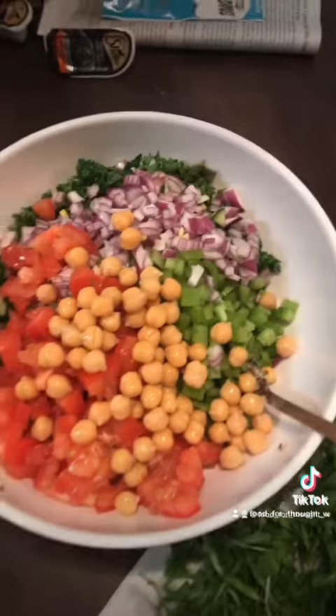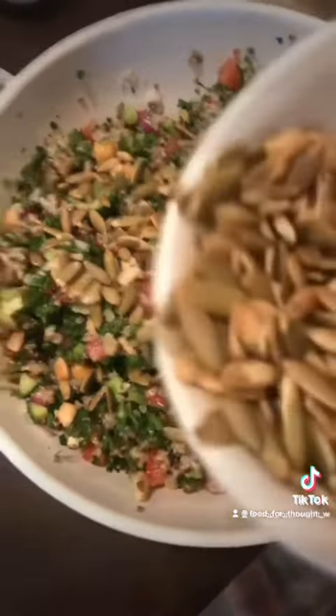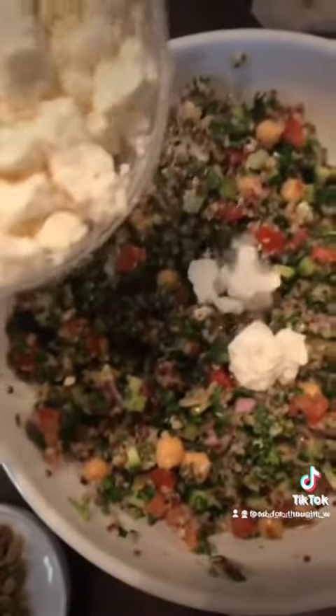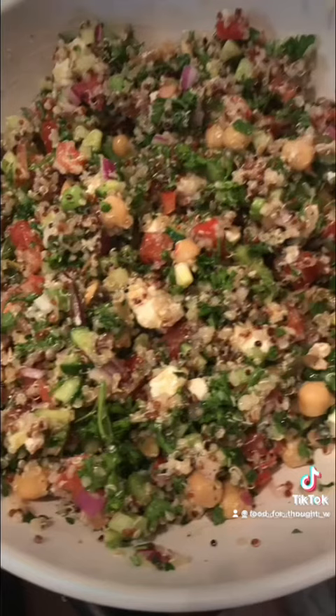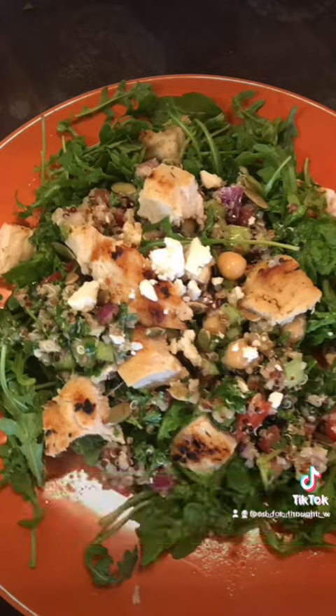I added some chickpeas and pumpkin seeds. And as you know, everything's better with feta. Add dressing, mix, and add on top of a bed of arugula and top with some grilled chicken. Enjoy!